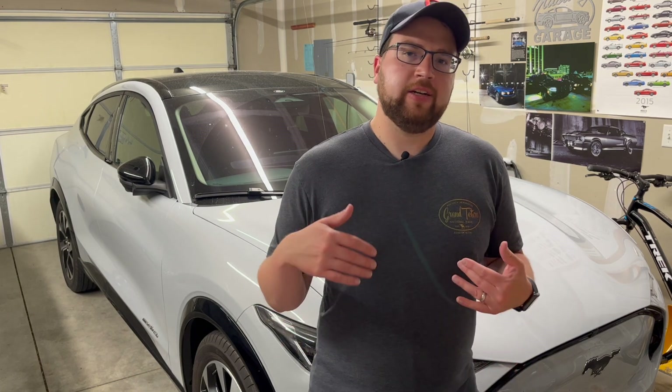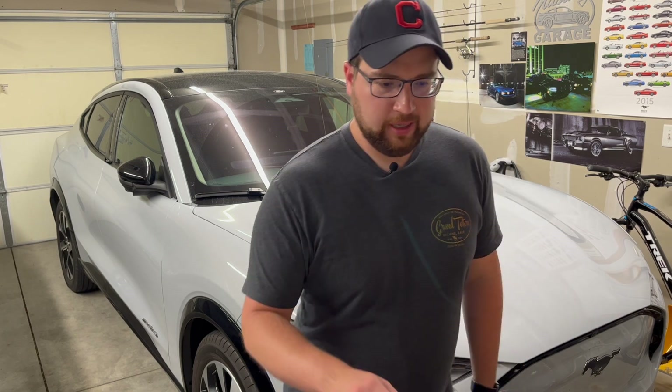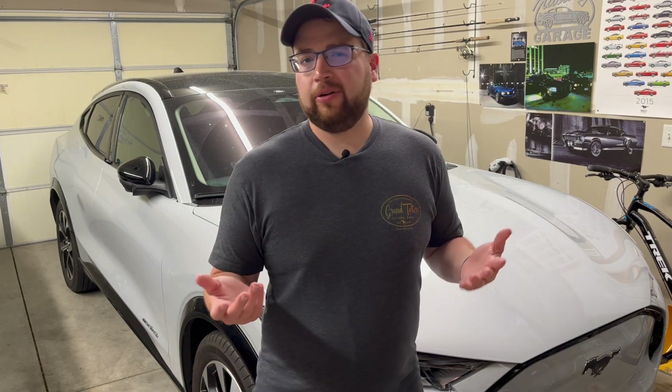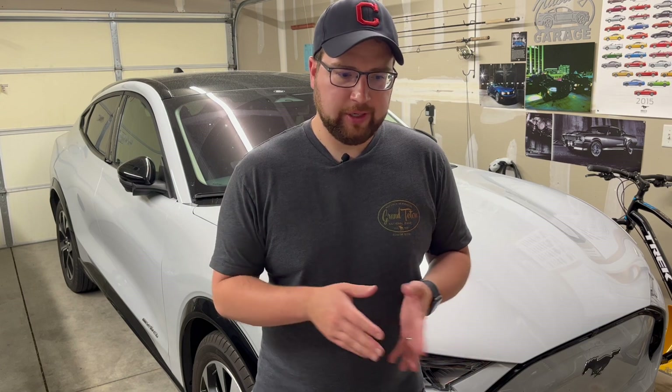To keep the data reliable: tire pressures were at the door-sticker recommendation of 39 psi for all tests. Cold tires measured 38–39 psi and would rise to 40–41 while driving — all normal. I did eight different tests total: two full 90-to-10 runs and six runs from 90 down to 50 percent.